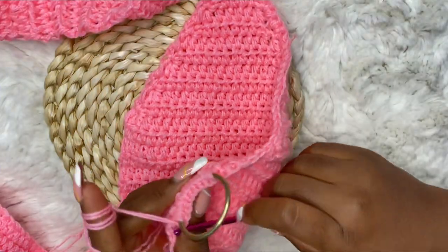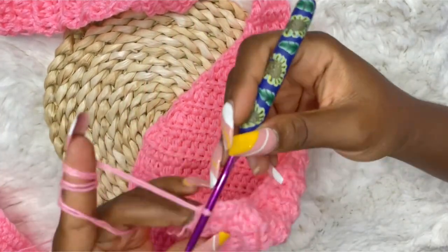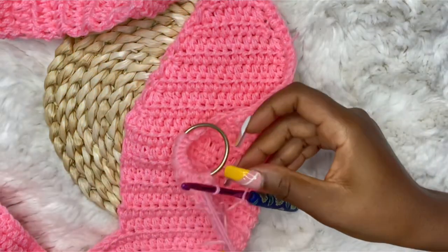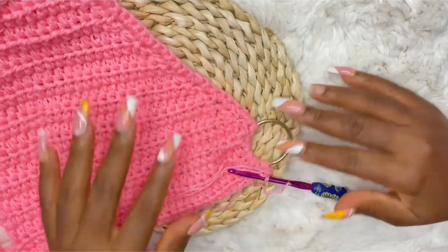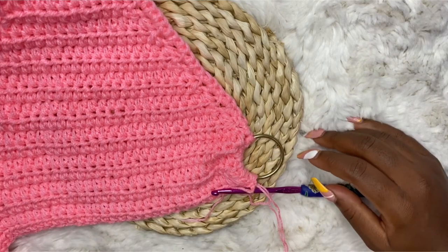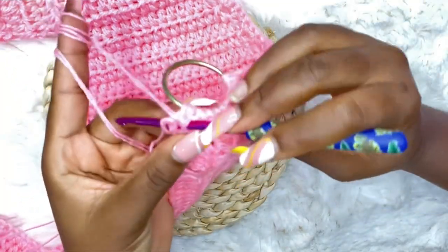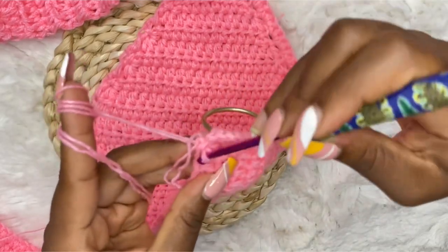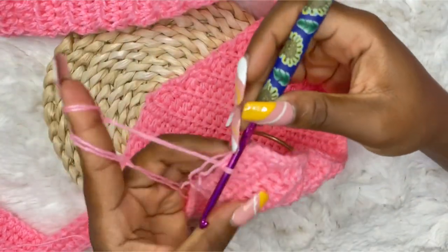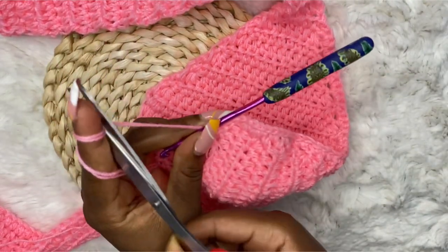You should be having something like this. At the end of the row, chain two, cut and fasten your yarn. This is how the ring should look — we've attached the first part. Do the same exact thing for the second part and you should have something like this. I like to do a few more slip stitches to secure my yarn, but if you don't want that, just chain two right after attaching your ring, then cut and fasten your yarn and sew in all loose ends.